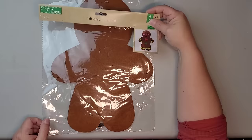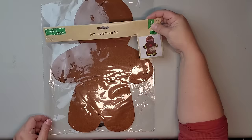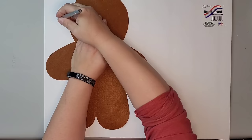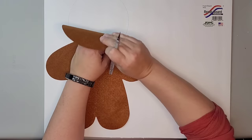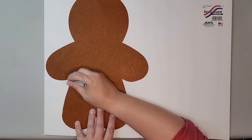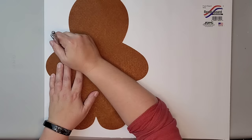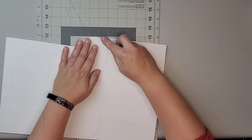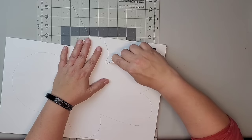For our first DIY, we're going to use one of these large felt gingerbread men from the Dollar Tree. I'm going to pull that out. We don't need any of the accessories to go with it, but we are going to need a piece of foam core poster board. I'm going to use this gingerbread man as a template, tracing around him with a pencil onto the foam core board.